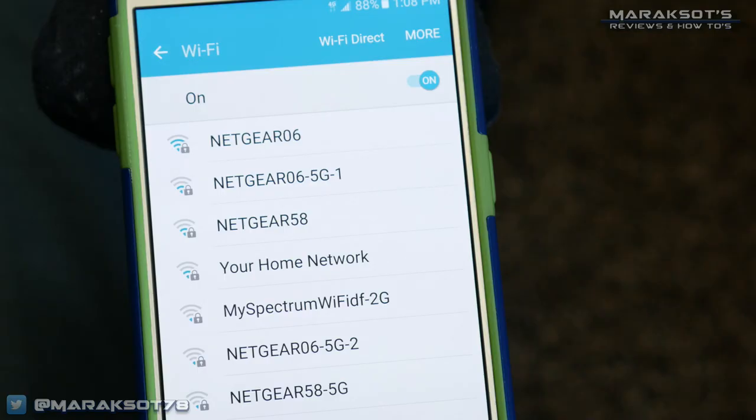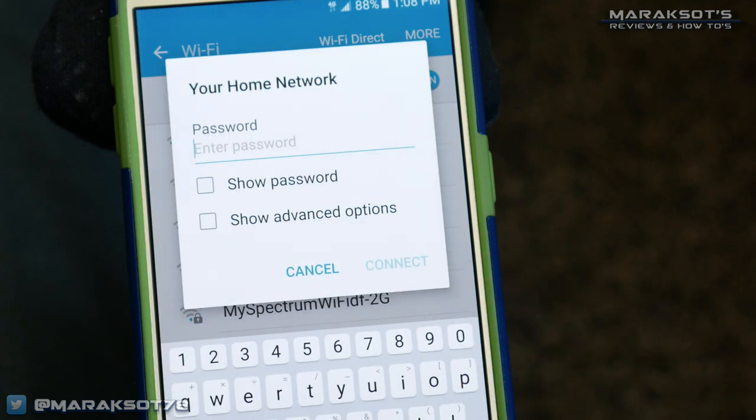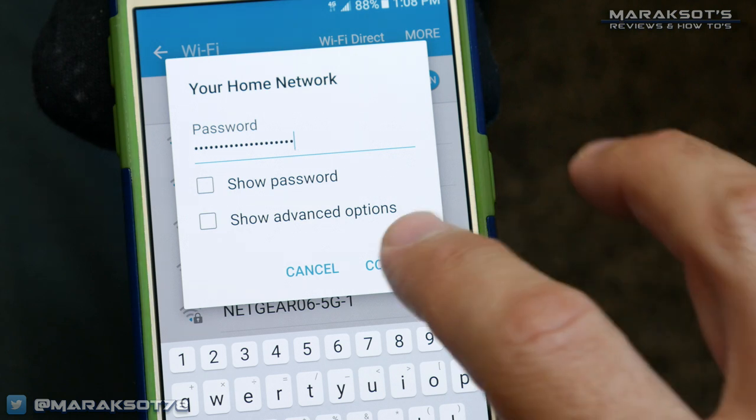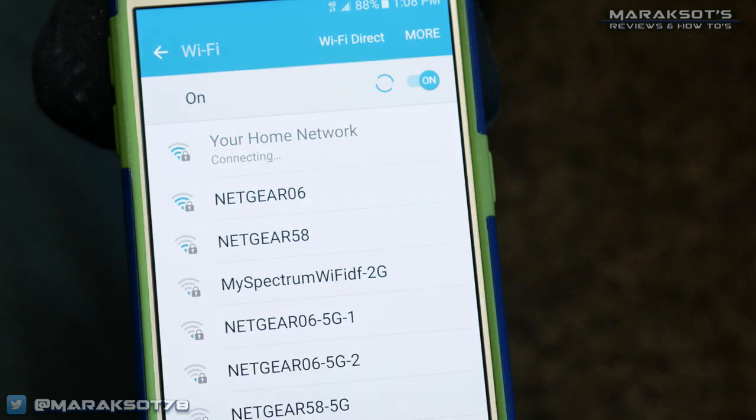Just to avoid any confusion, I should mention that for what I'm going to show you in this video to work, you're going to need to make sure that the device you're casting from — most likely your smartphone or tablet — and the device you're going to be casting to — most likely your smart TV or a video game console — are both connected to your home network. I know most of you probably already understand this, but I just wanted to make sure we're all starting out on the same page.